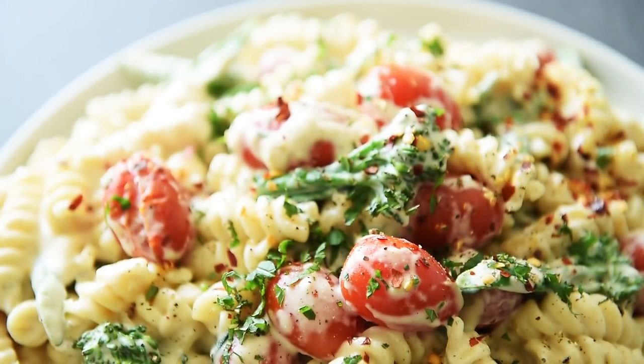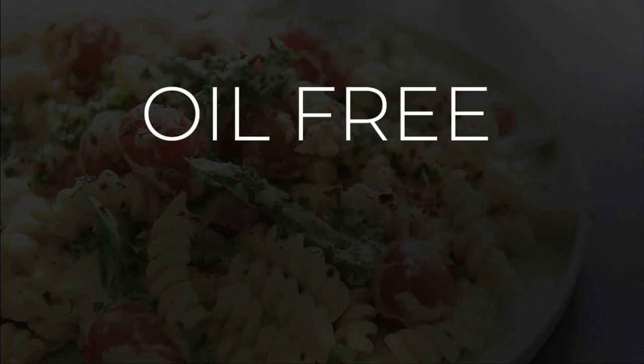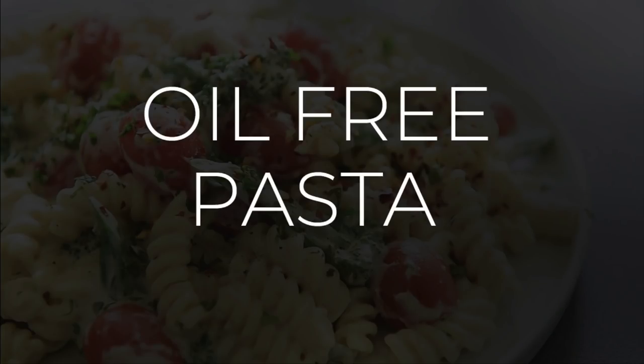On today's menu, a slick recipe you can make today without any added oil: creamy oil-free pasta. I'm Will Young from youngmencooking.com.